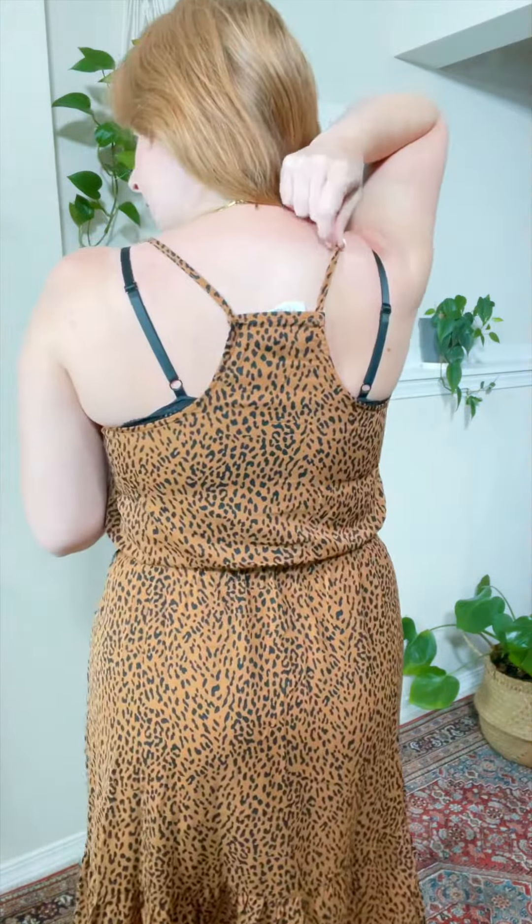So the black is the Luna Bralette. This is the shape of the back of it.